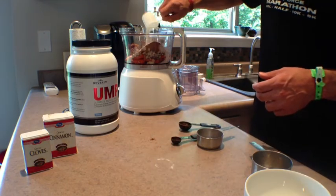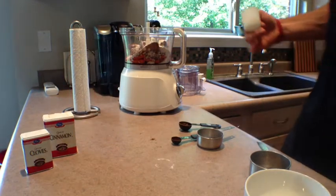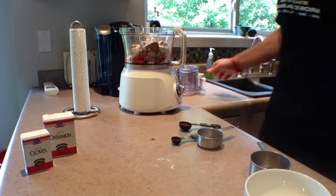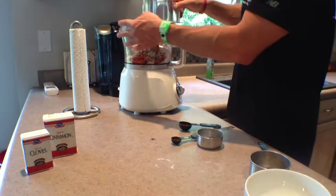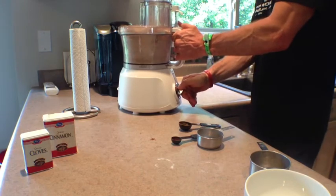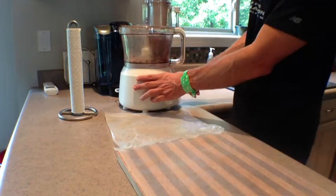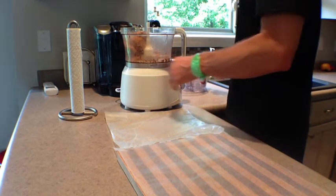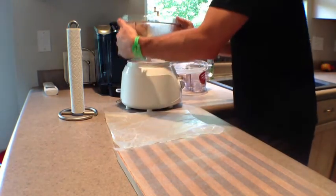It's very, very simple to make. Just throw everything into your food processor. As you make this, if it comes out a little bit too dry, just add a few extra dates. If it's a little bit too gooey, add a little bit of the extra Beverly UMP. Ideally you're going to have the texture and consistency of cookie dough.